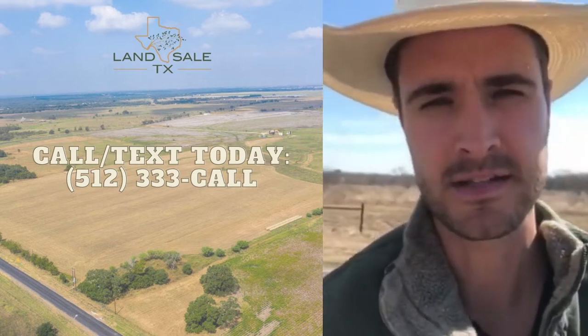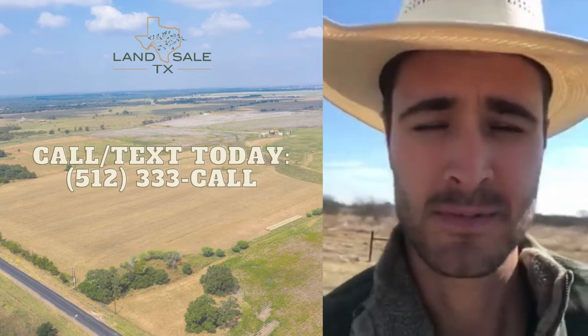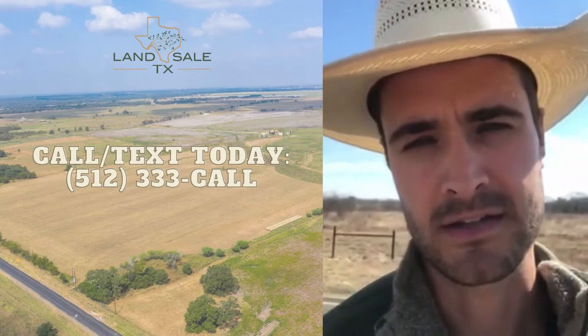How's it going guys? This is Casey with Landsell Texas. We're just at one of our properties just south of Lockhart, specifically about eight minutes just south of Lockhart, which is the barbecue capital of Texas.